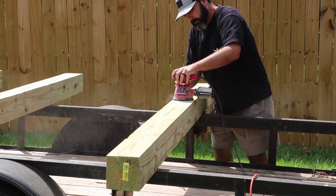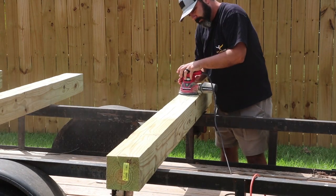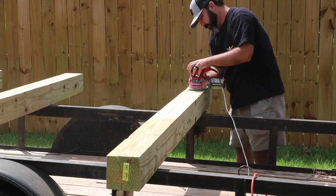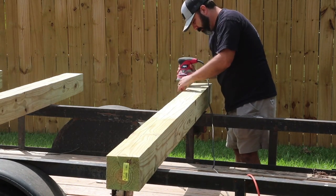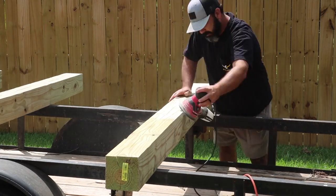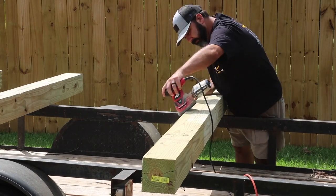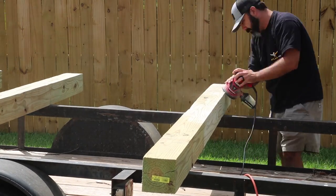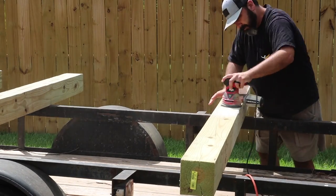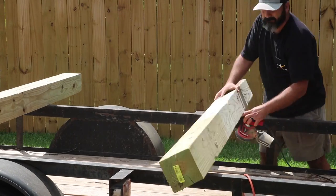In this video I'm continuing the home improvement video series by installing new 6x6 porch columns. The existing columns are just turned 4x4s and they're starting to rot toward the bottom, but they are the original columns to the house, which was built sometime in the 80s. In the previous home improvement video — the shutter video — I removed all of the railings that were attached to these columns, and I'll link that video in the description.